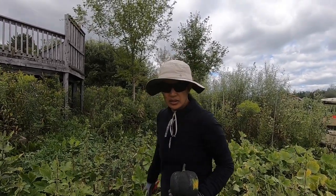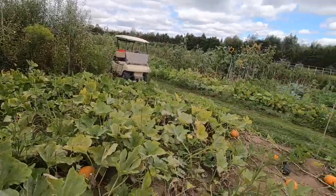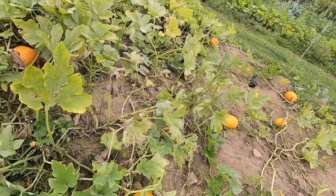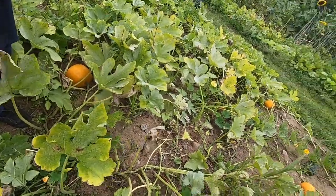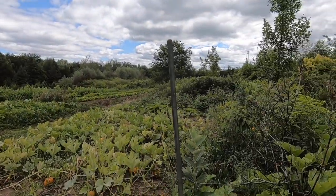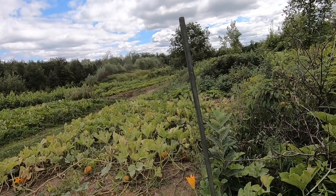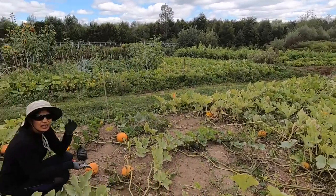Everything is starting to die off. Do you want to do a video with the pumpkin? Yeah, sure, let's do this. We have a lot of pumpkins. The thing is, I can't sell the pumpkin yet.